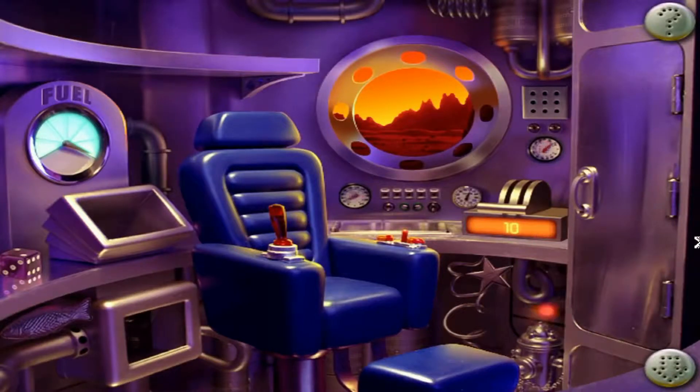10. Clearing launch area. 9. Ceiling hatches. 8. Air supply on. 7. Checking circuit board.